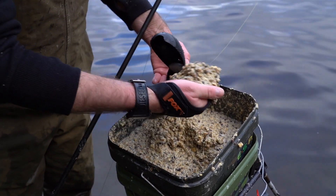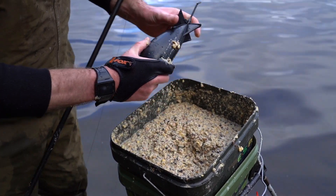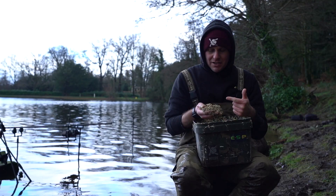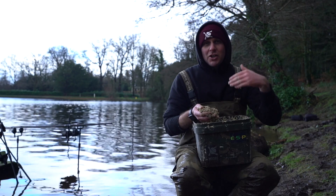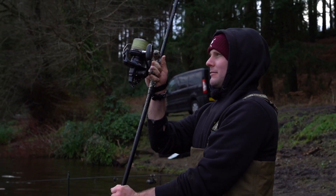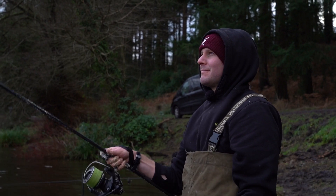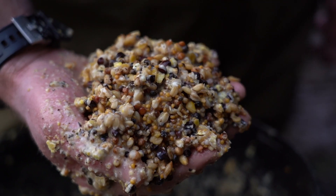I've just knocked up another bucket of spod mix for spodding over zigs, so now is a good time to take a closer look at the mix, the key ingredients, and the reason why I use them. When I'm spodding over zigs, even for a day session, I could be spodding quite a lot and get through a lot of bait, so I need it to be affordable. The first thing I use is a particle mix - it's nice and cheap and I cook it up myself.